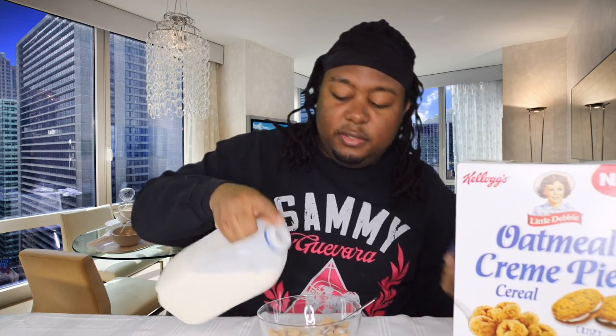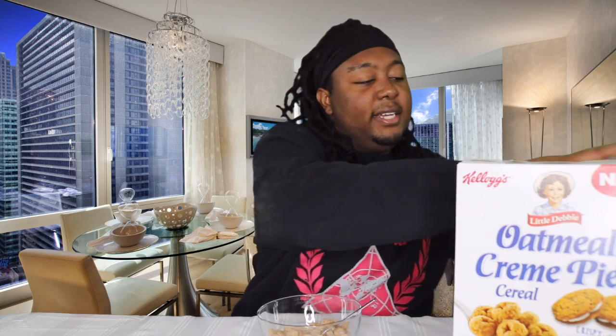I'm almost sure these are gonna taste good, but I'm just gonna put a little bit in just in case. Let me put these over here, get our milk out, add a little bit of milk, and I'm about to try this so that you don't have to.